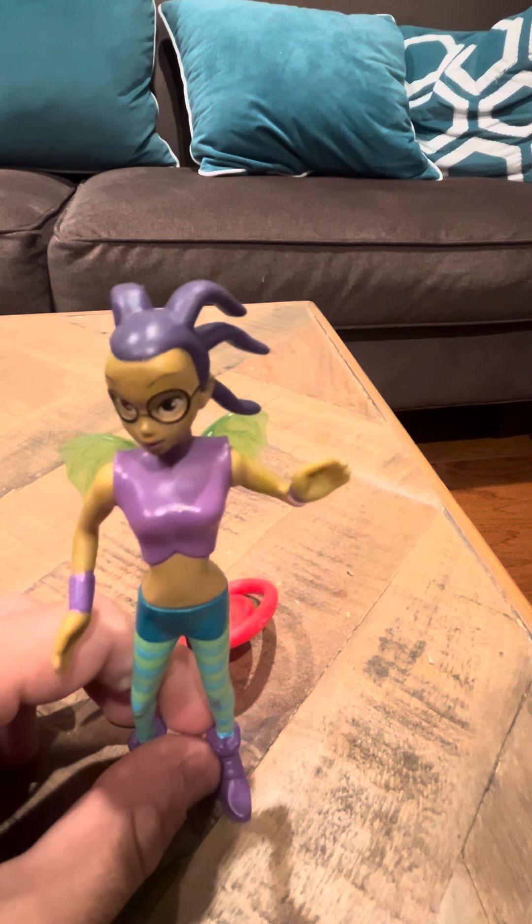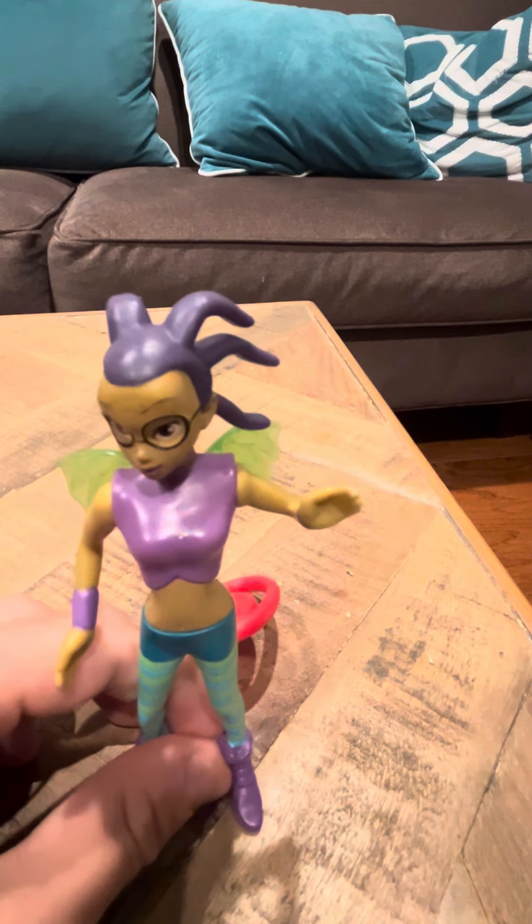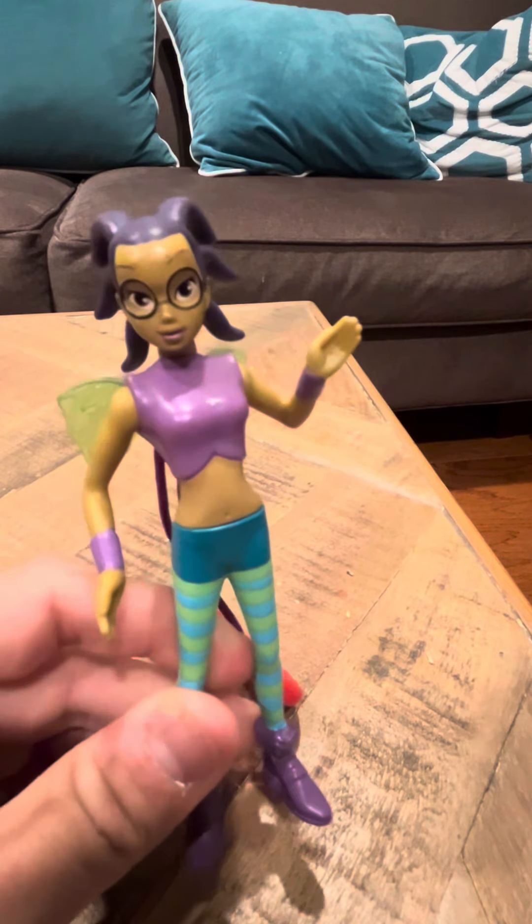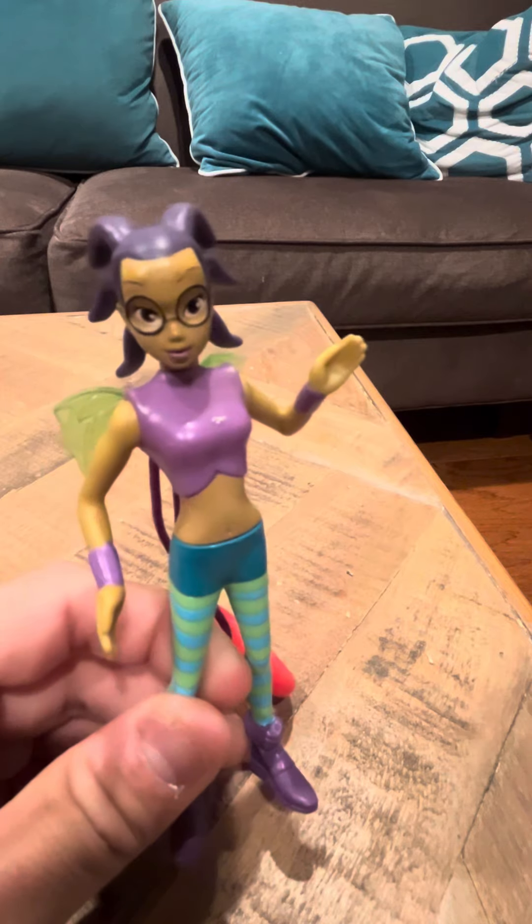She's got a little articulation in her legs. I wish she had more articulation in her legs, but she doesn't, unfortunately. Everything about this model is pretty nice, though. I like this model — she's pretty cool.